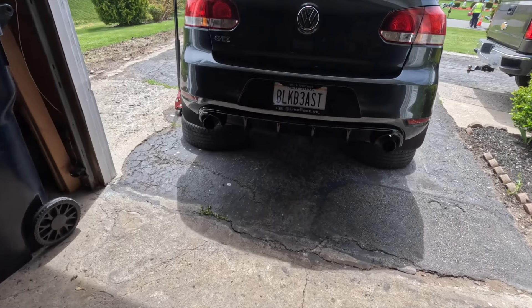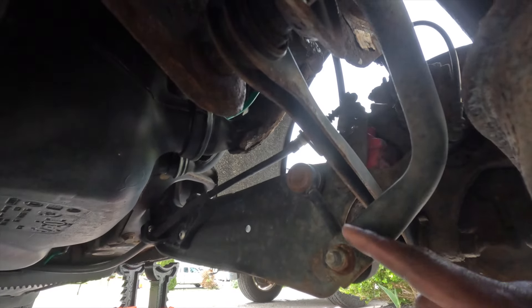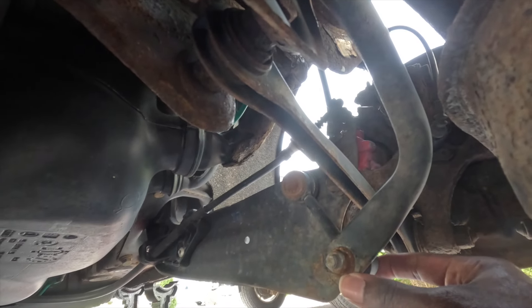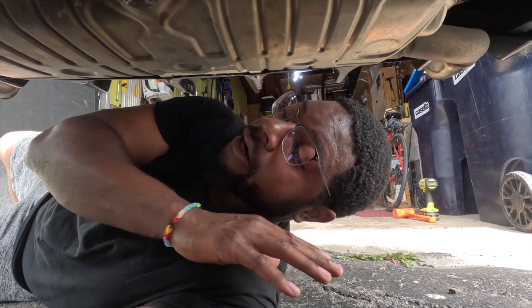This install supposedly takes about two hours so let's get started. Please excuse me if I'm looking sweaty — it's like 80 degrees out and I'm working underneath the car. We got the car jacked up now. Coming underneath it, the first thing we have to do is disconnect the sway bar links on both sides, right here and on the other side.